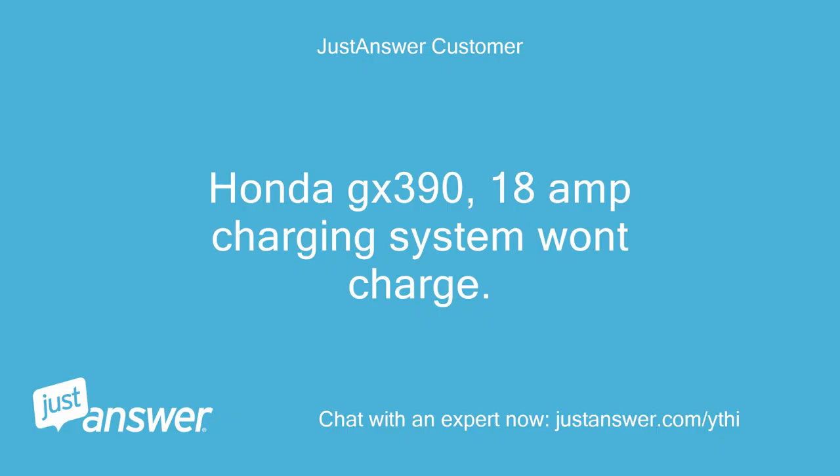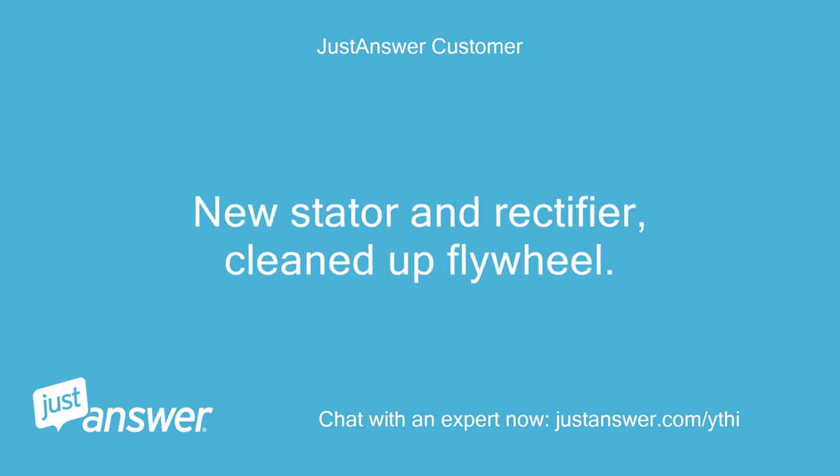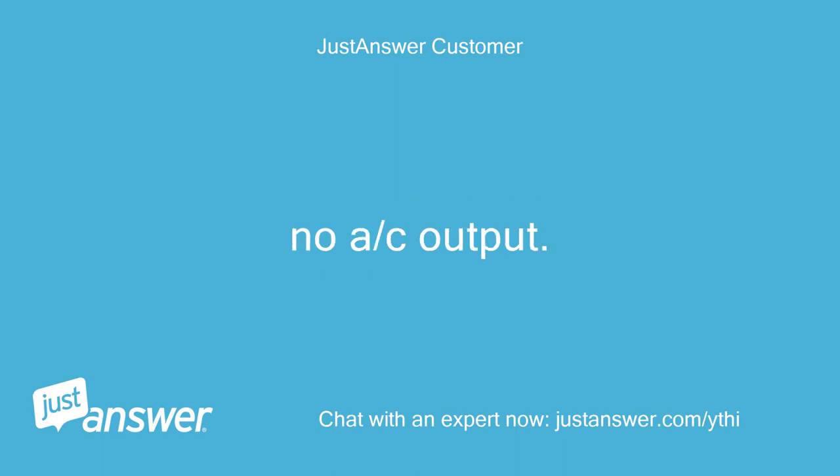Honda GX390, 18-amp charging system won't charge. New stator and rectifier installed, cleaned up flywheel. No AC output.